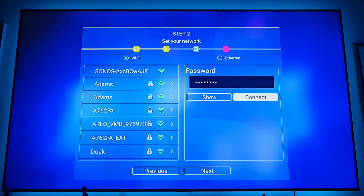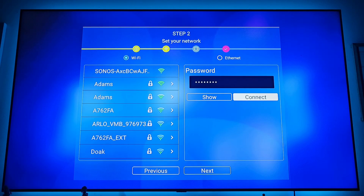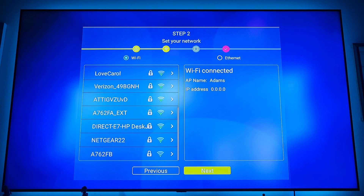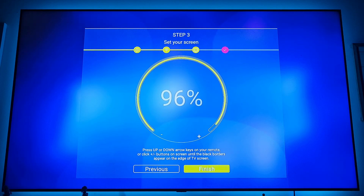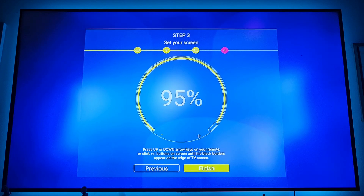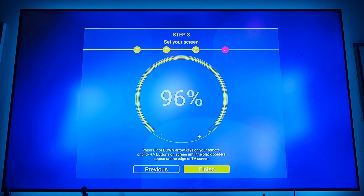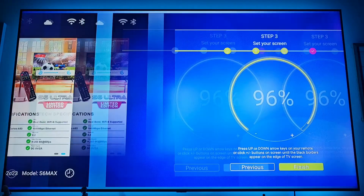Once you have your password in, click connect. Once it says Wi-Fi connected, go down to the bottom and hit next. Then go up and down until your screen is completely filled in — for mine it's 96. Click finish.